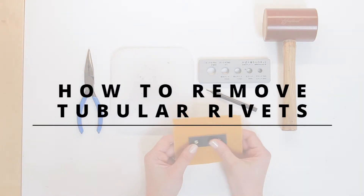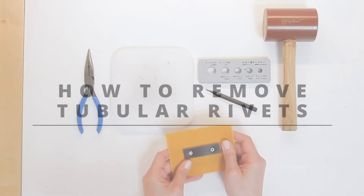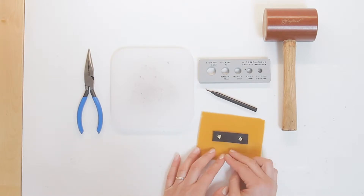I'm going to be showing you how to remove tubular rivets, and we're going to be using this Japanese rivet removal tool.